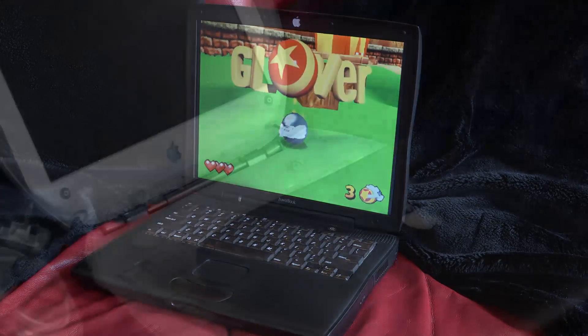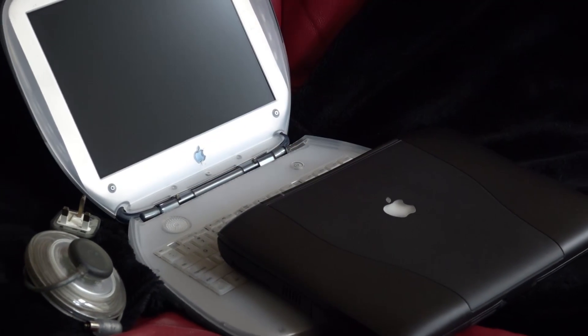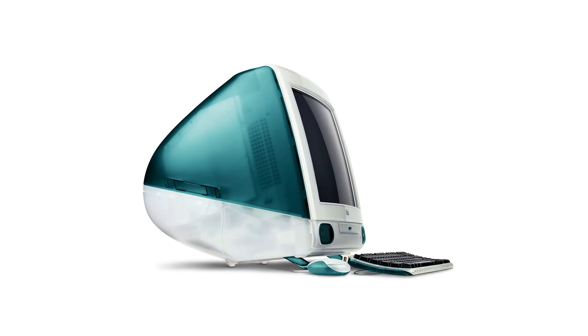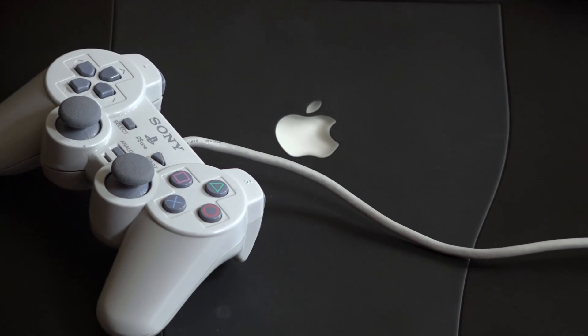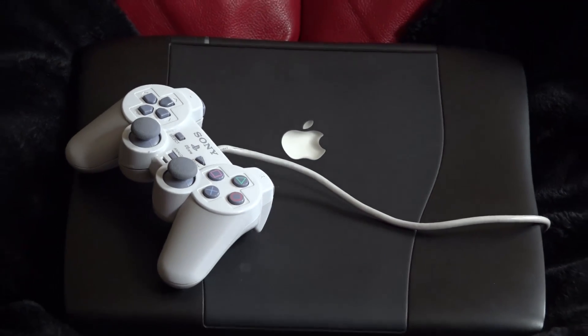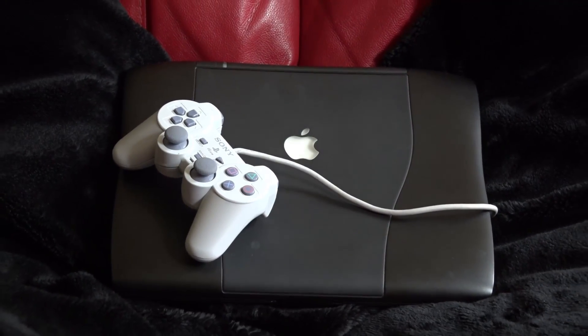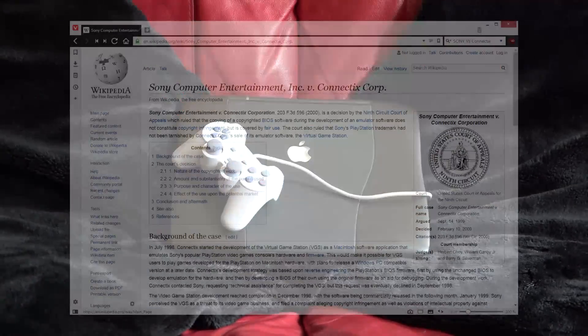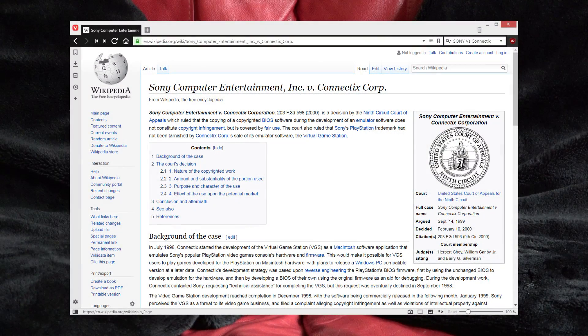It was initially only available for Macintosh computers. A PC version joined it eventually, but essentially it was built around the specs of the original iMac. The legal brouhaha that resulted from its release is cited as one of the key reasons console companies don't send cease and desist letters to emulator developers — Sony tried it with these guys, and lost.